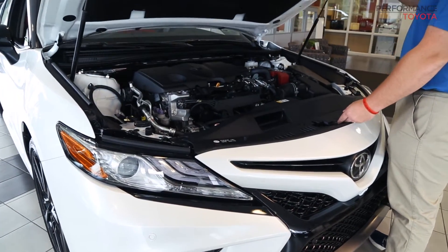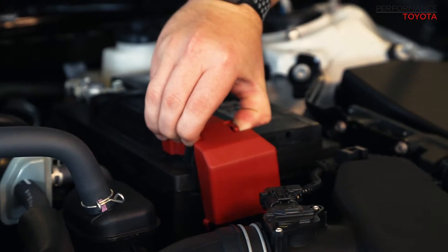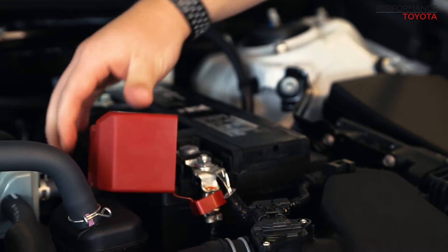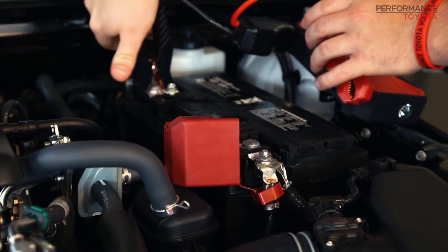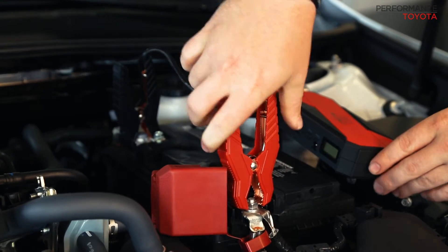The best way to do this is to pop your hood. You're going to want to ground the jump pack first. Connect the black cable to the ground and then the red cable to the power. At that time you're going to turn the jump pack on.